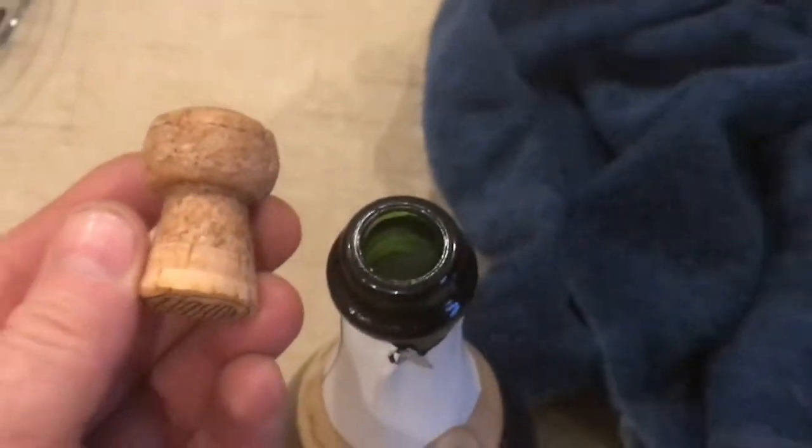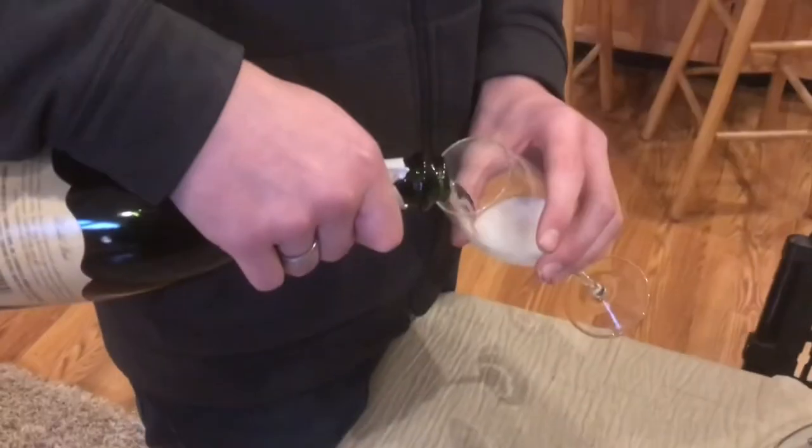Now there it is off under control. Now it's time to celebrate. So that's how you open up champagne without having it go everywhere. I appreciate your time and thanks for watching.